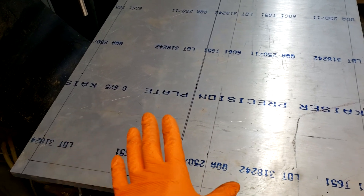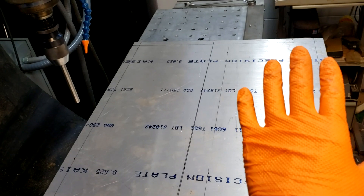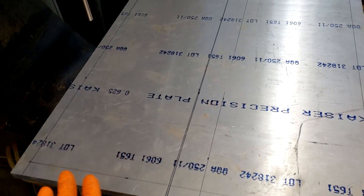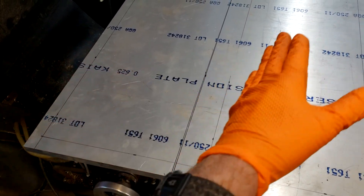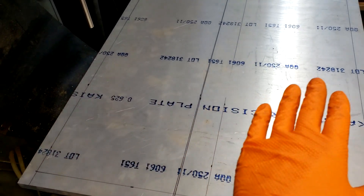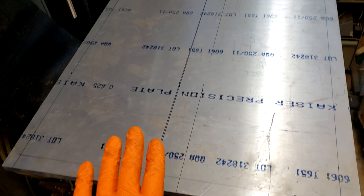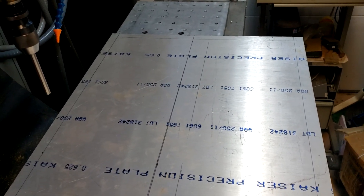If you want a precision welding plate, you'd have to take this out and have it machined on a machine big enough to do the whole surface. Plate like this is typically bowed — it could be 20 or 30 thousandths out. So it's not always really flat, but it'll work for the type of welding that we do.